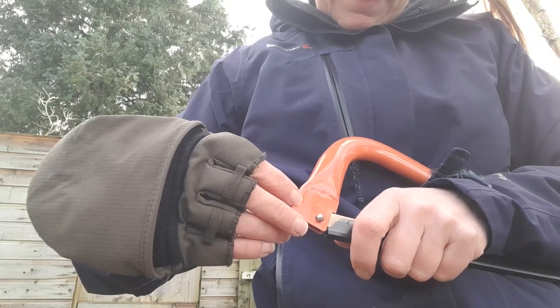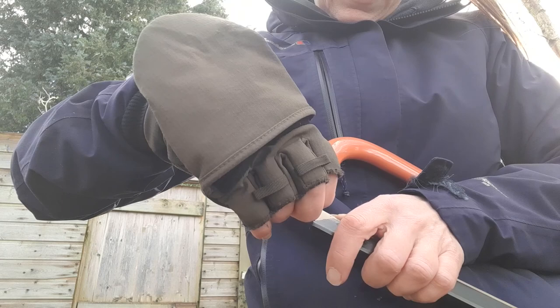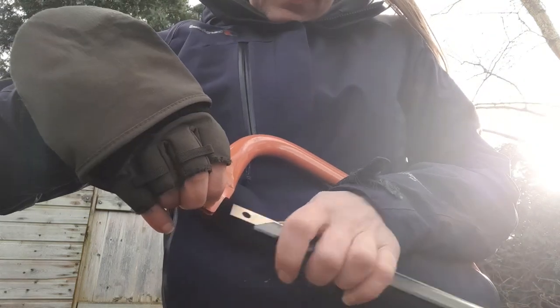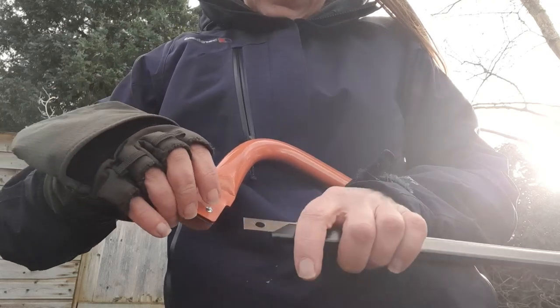If I pull out this wee pin, that will just pop out and the blade will come out. It's a wee bit of a fiddly job to get the blade back in again after. So that's me got my old blade out.